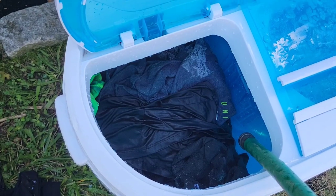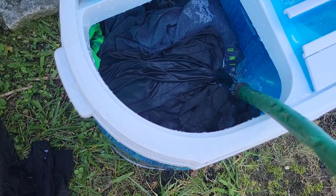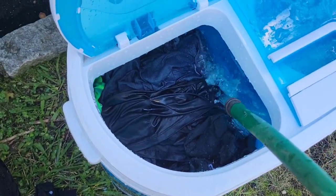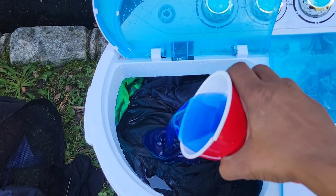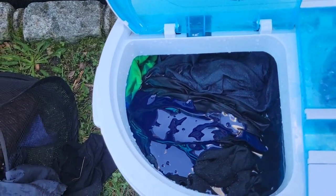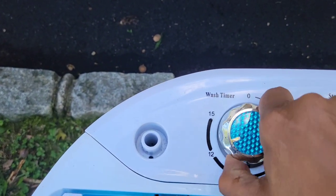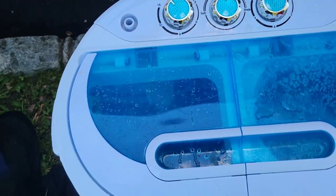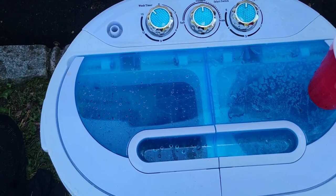I have about five shirts, three pairs of pants, and some socks and undies in there. We're going to fill this up, and now we're going to add some soap — I just do like half a cup of soap. Close it up. I'm going to put the washer timer on 15 minutes, and once it really gets going I'll show you how everything spins.